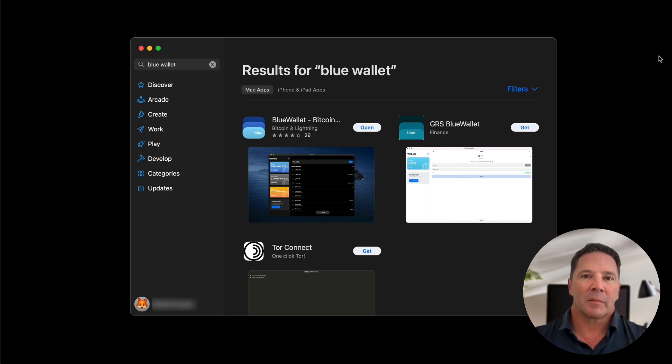We're going to start by downloading and installing the BlueWallet. Now I've already done that, but if you haven't done it yet, go to the app store on your phone or the app store on your Mac, which is what I'm filming this on, and download the BlueWallet. Here we are in the app store on my Mac — this is the BlueWallet application. I have already downloaded it so it won't say Get, but yours might. I'm going to go ahead and open that.